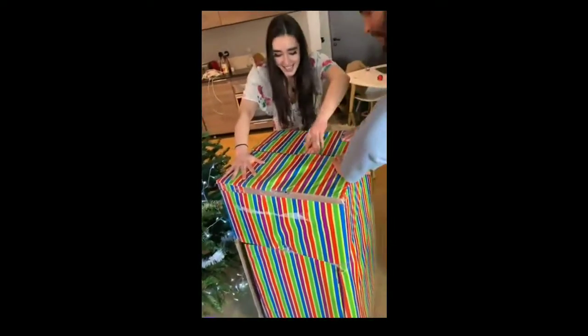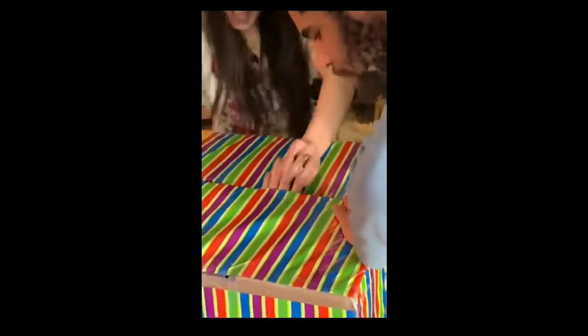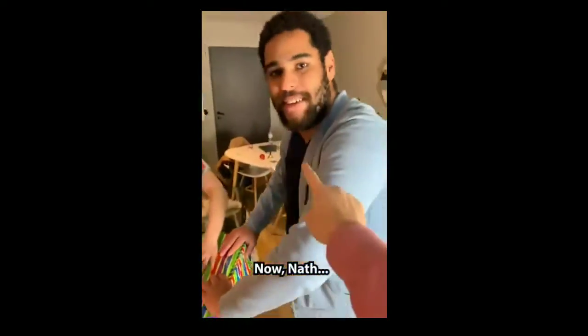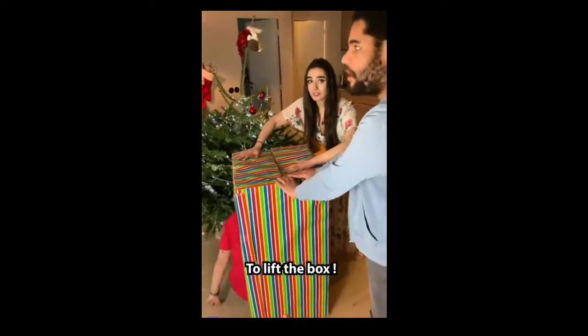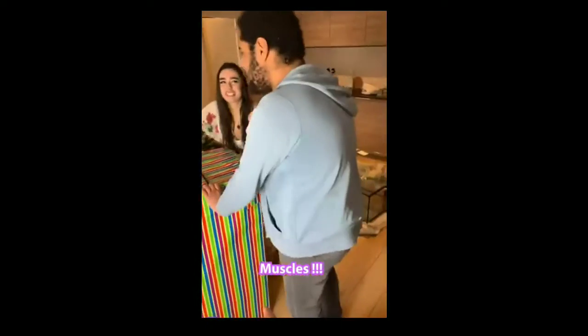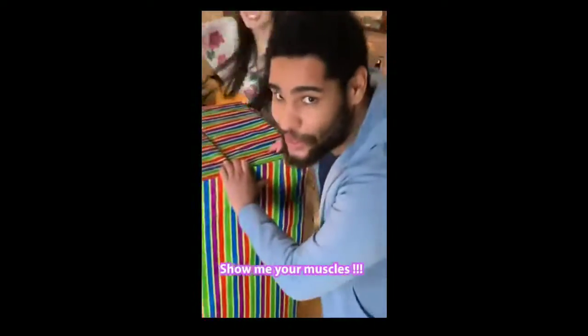Nate! Nate, in a second I want you to lift the box, okay? Muscle! Yeah, it's the muscle — I know.